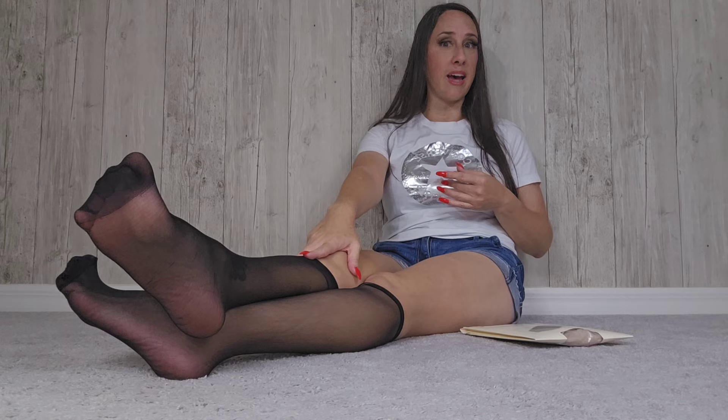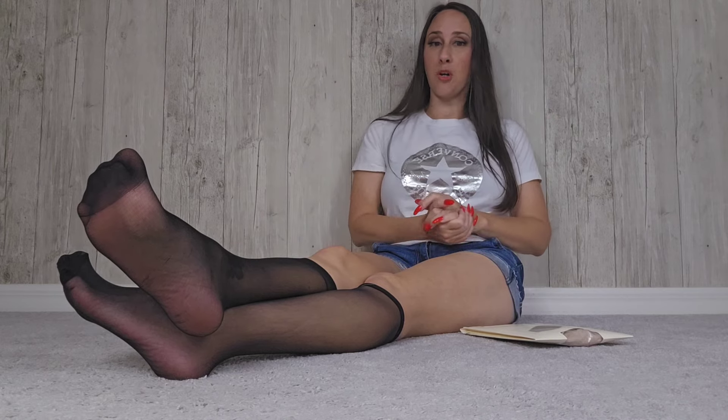Nylons are more popular requests than pantyhose most of the time. So if you're going to get some, go to the Dollar Tree and pick up the nylons for one dollar and show off all those popular foot poses that I showed you in foot poses part one.